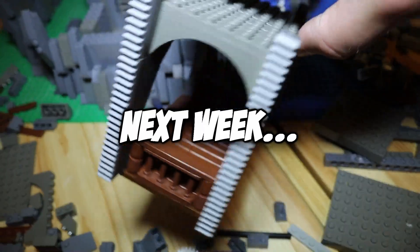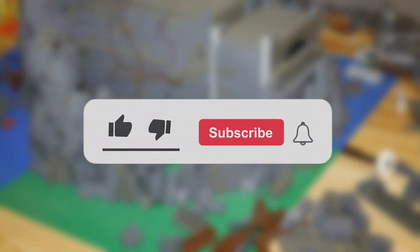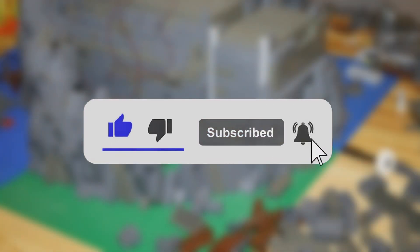That's about it for this week's build progress video. In next week's update, I will be adding LED lights to the torches as well as designing the elevator and elevator shaft. Thanks for watching — drop a like if you enjoyed the video, leave a comment, and if you haven't already, hit the subscribe button and stay tuned for a new video next week.